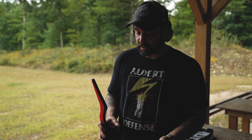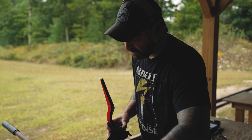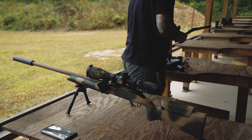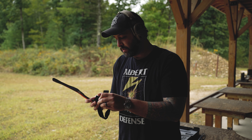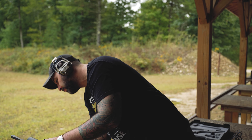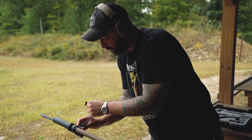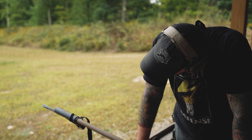I switched calibers on this rifle I built, switching over to 6mm GT. I need to get my muzzle velocities and all my data inputted for this system for my next match. I switched over to 6mm GT because I was shooting well with 6.5 Creedmoor, but the availability of the factory ammo I like to shoot is no longer available.